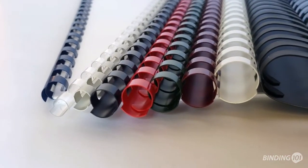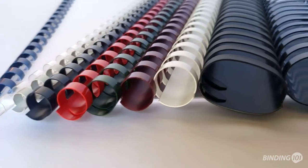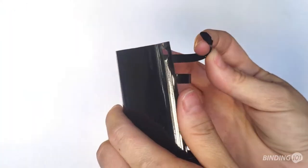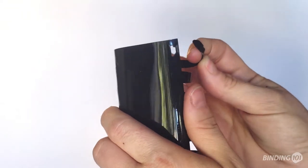Sizes from 1/4 inch to 1 1/8 inch are round, while larger sizes from 1 1/4 inch up to 2 inches are oval and feature three locking prongs to help hold your pages in place.